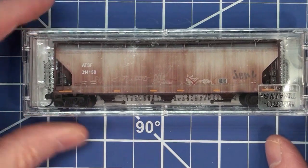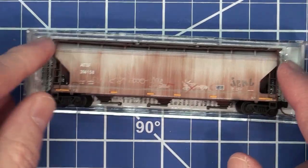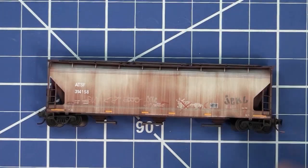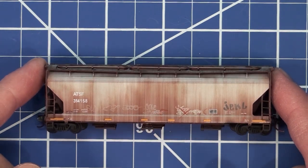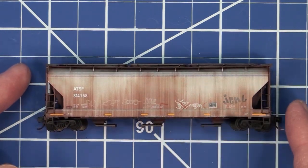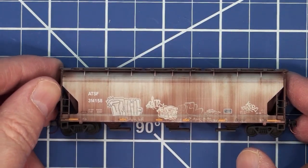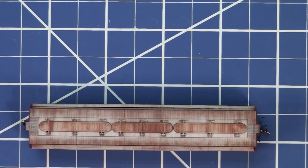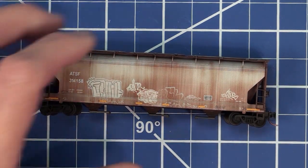Now we'll look at number two. This car is more of a dirty wash — kind of hard to tell whether it started out as gray or brown. We do have a little graffiti on the other side of it. Looks pretty good, adequate, and I think it'll look nice on the layout. I will hit these cars with some dull coat spray on them.